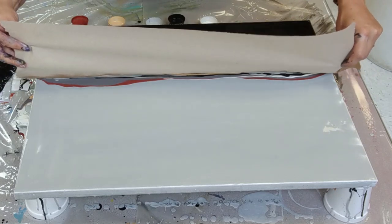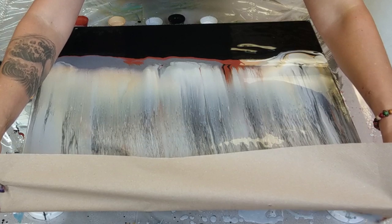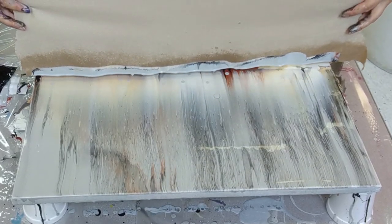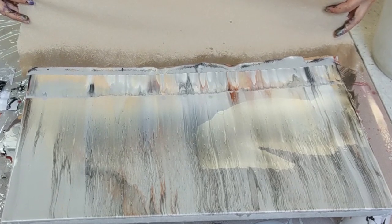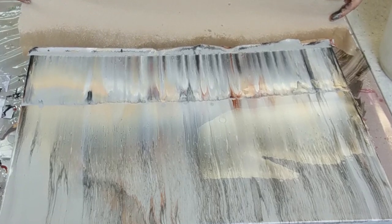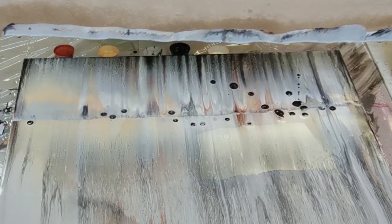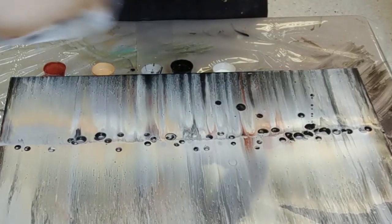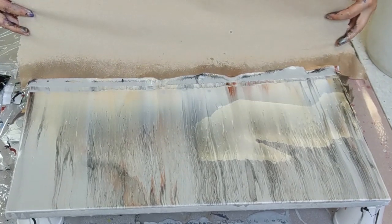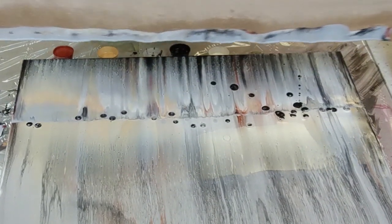Let's do it! I just dripped in my cups over here.